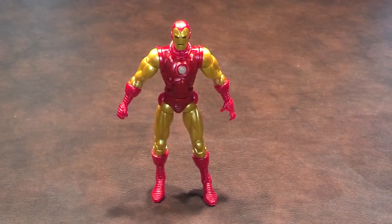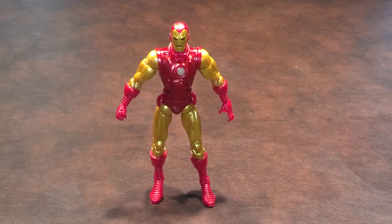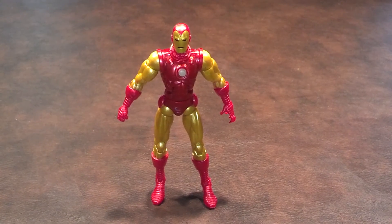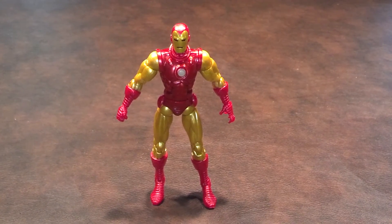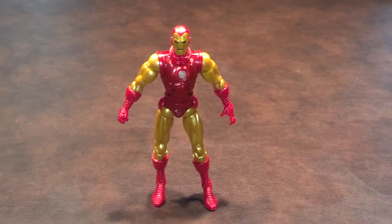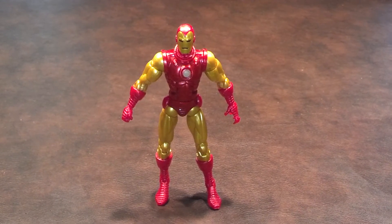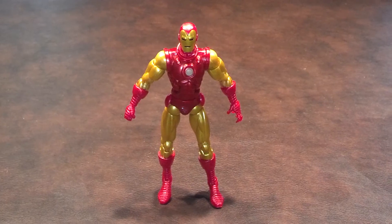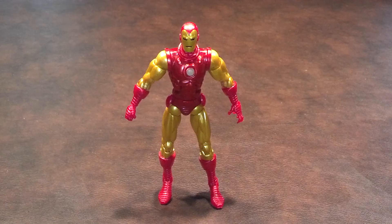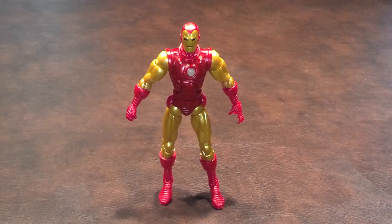Overall, yes, I like this figure. It's good to see a rendition of Iron Man available that looked as I remember him from my youth. Paint apps were, for the most part, well done. The only problems that I ran into were with the elbow, mid-torso, and knee joints, but I'm confident those will eventually free up with repeated movements. As it is right now, it's a little bit on the hard side to pose this figure. One of the biggest complaints I have is that I can't use a figure stand with him.